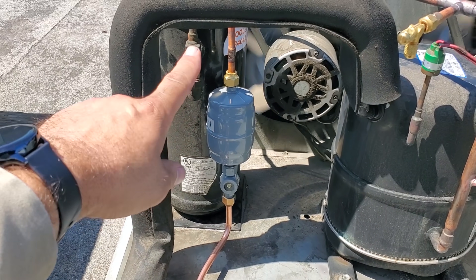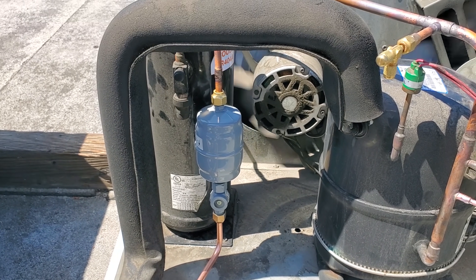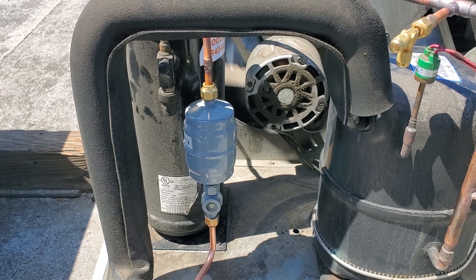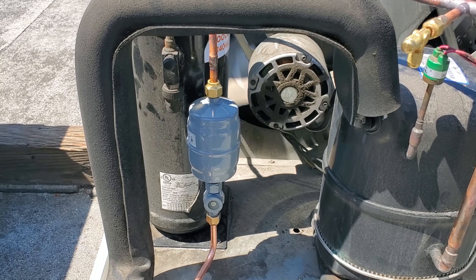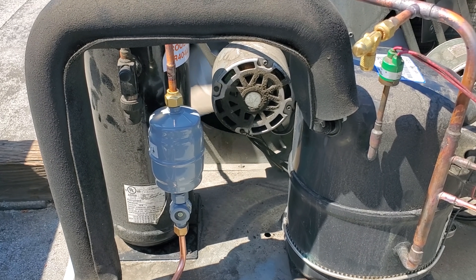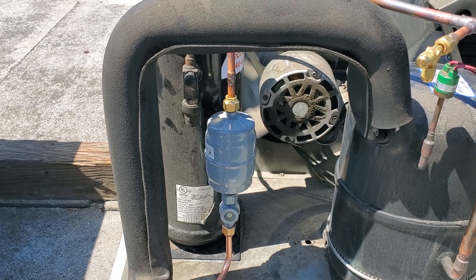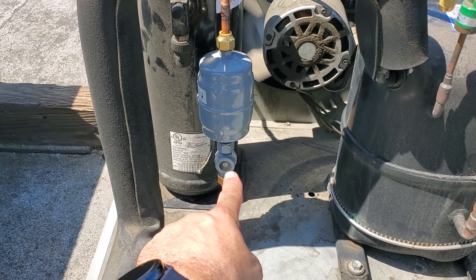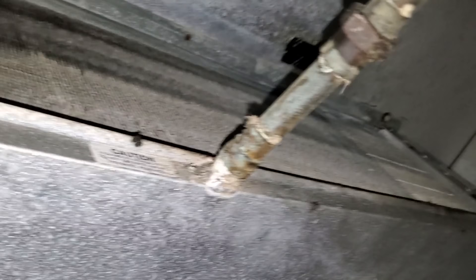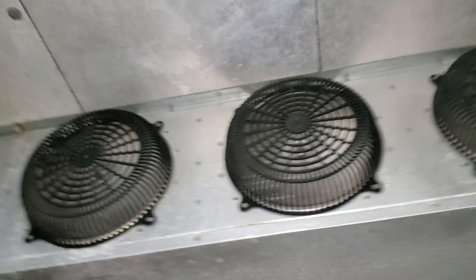I really like the Sporlan catch-all and sight glass and dryer. I like the flare with the male-female sight glass because it just couples right in. I'm a huge fan of using the flare dryers on the roof — theoretically, if there's ever an evaporator leak, you don't have to bring torches on the roof to change the dryer. Just come up, swap it out with your tools, pull the evacuation, and you're done. The big sight glass is super nice too. The box is down to temp, the evaporator is cleaned up, and the coil itself is not in too bad a shape — it's got a little more life left.